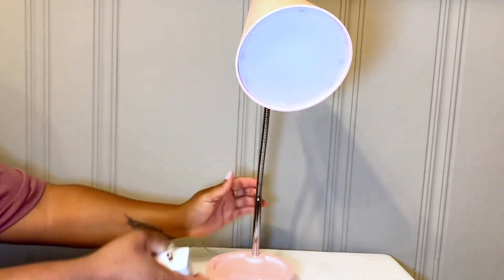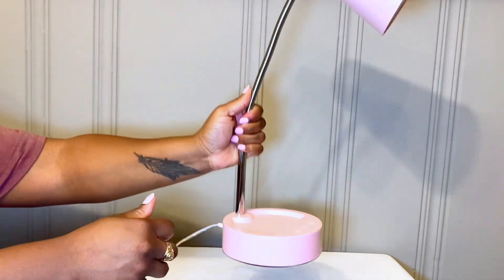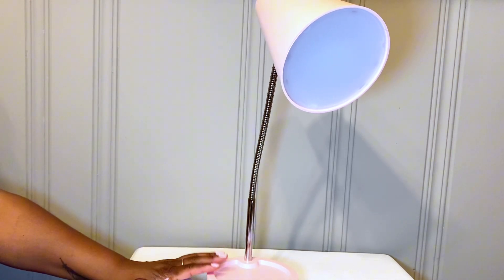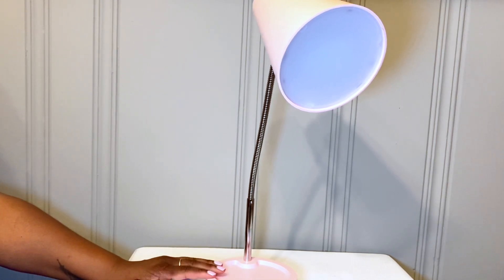You just plug it in to the back when you get it, right here in the back, so it is literally plug and play and she's ready to go. If you're looking for a super cute lamp, whether you're a pink girly, have a daughter who needs a desk lamp, or want a gift for a college student coming up next fall — this is a perfect one.